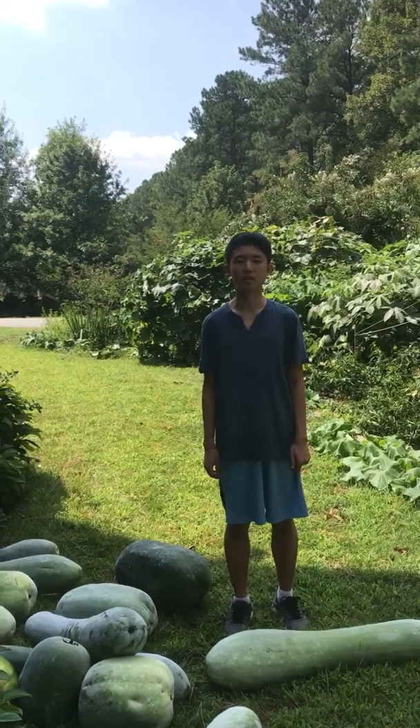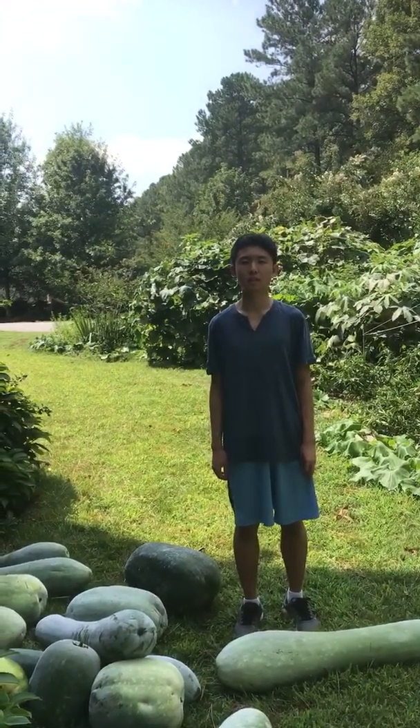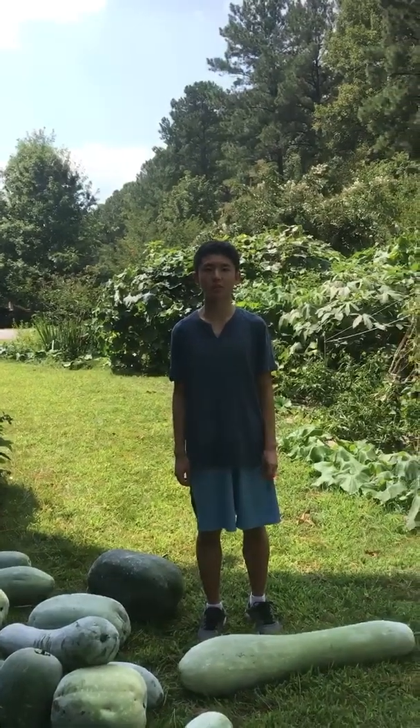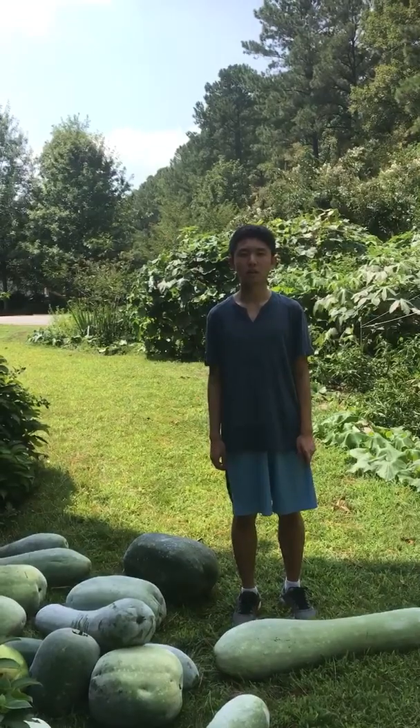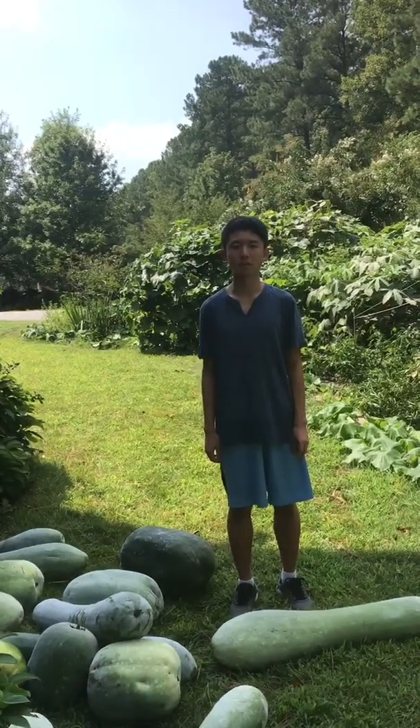Hello, I'm Aaron Chow and our family grows lots of winter melons. The reason why they're called winter melons is because when they are ready to harvest, they have grown a layer of white powder that looks like frost.